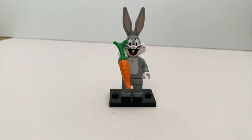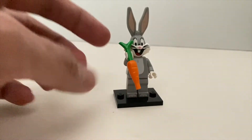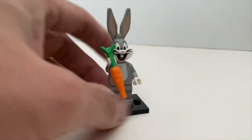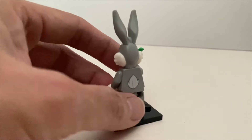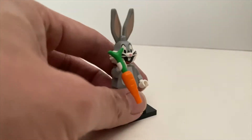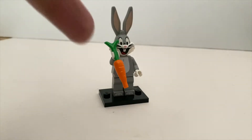Then we have Bugs Bunny — he's the very iconic face of Looney Tunes. Really nice printing on the face; the torso is okay, but because he doesn't wear any clothes there's not much you can do about it. It's nice that they have the printing of his tail, and his accessory — there's nothing else to include except a carrot. Although it's a really plain minifigure, I really like it. To find Bugs Bunny, it's very easy — just look for the carrot.